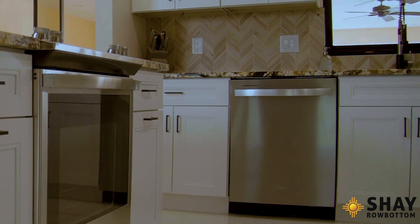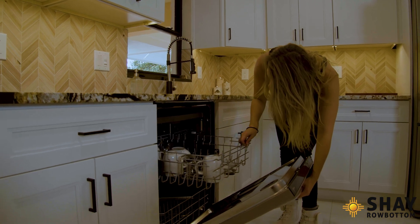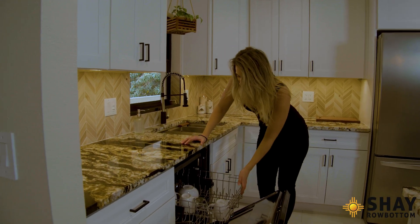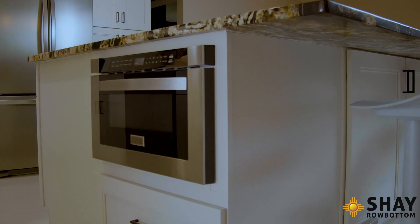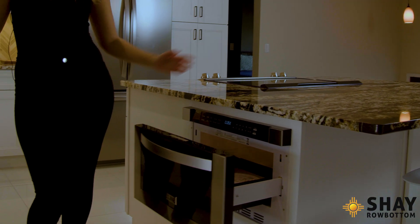The dishwasher is Whirlpool — all stainless steel appliances. There are all my cups! I was wondering where all my cups were because I haven't been using this yet. We also did a built-in drawer microwave here, so it's built in and I don't have to have a microwave on the counter or inside one of the cabinets.